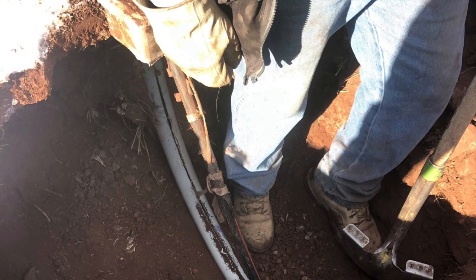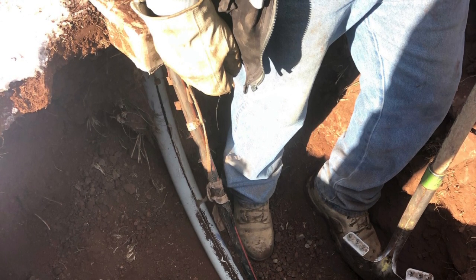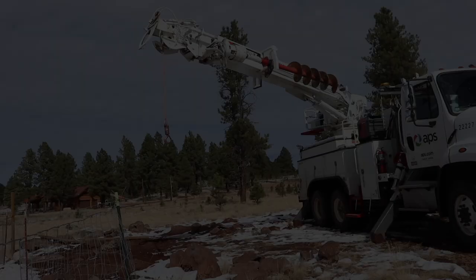That's why the line snapped. APS dug up the line, they replaced that sweep, and then they came back a day later and were able to pull the line the rest of the way just with their crane, and it was fairly easy.